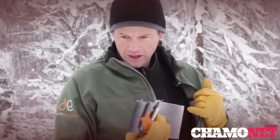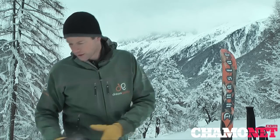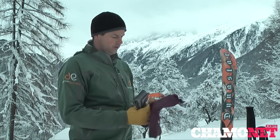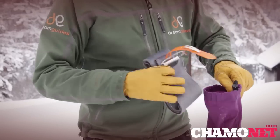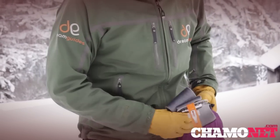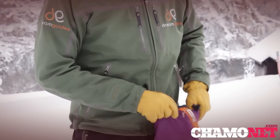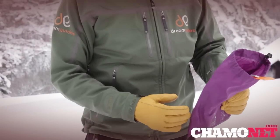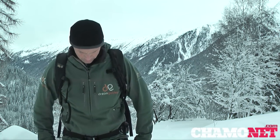Conversely, if it's very hot I'll want to keep the skin in my rucksack — either directly or more commonly I can stick them back into their bag, which keeps the glue away from other things in the rucksack. Now that we have our skins on our skis and we're clicked into our bindings, we're ready to set off. Next week we'll look at how we progress up the hill using our skins.